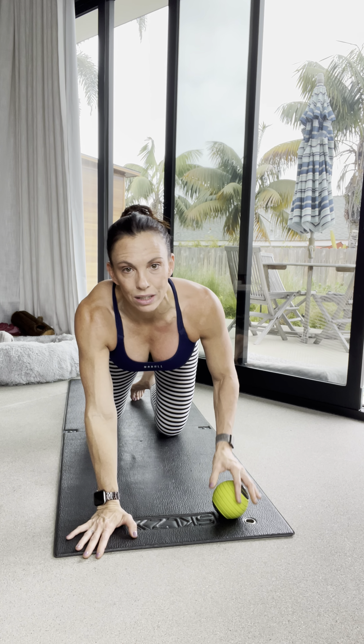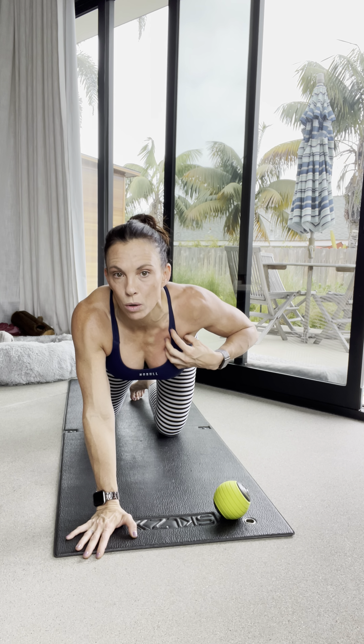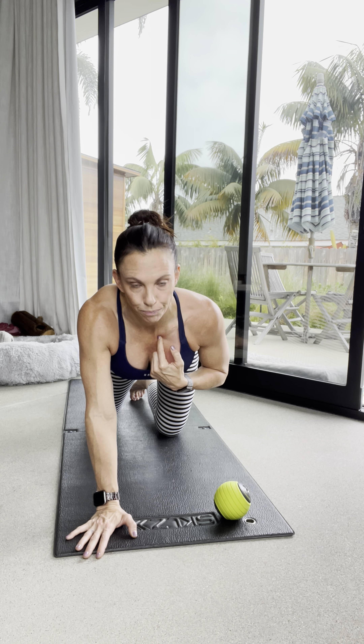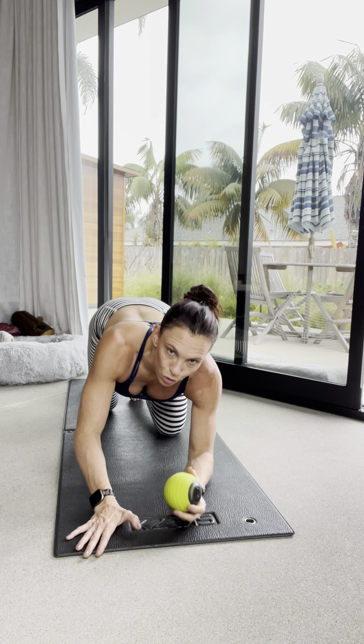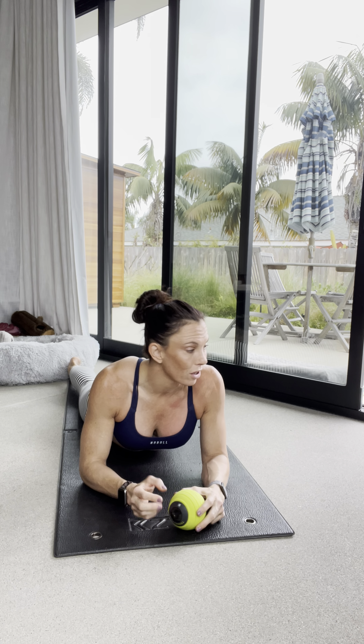One thing people often forget is that our pec goes all the way to the sternum. A lot of times people will work only here — don't forget we want to get along that sternum and under that clavicle. I'm going to use the Envy Vibe from Trigger Point here. It's a little bit bigger, about the size of a softball, so you can get into that area better — especially for ladies with a chest. Or if you only have a lacrosse ball, get a yoga block, a thicker book, or get up against the wall to get that pressure.